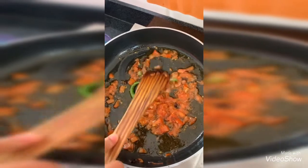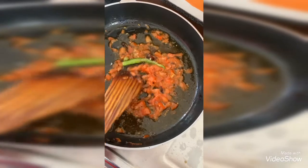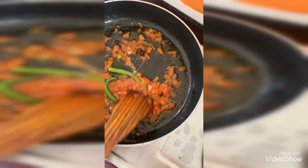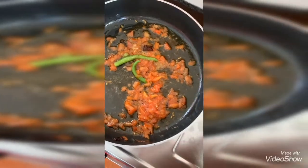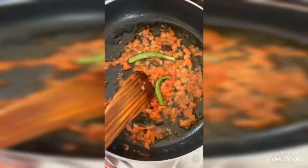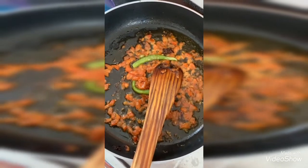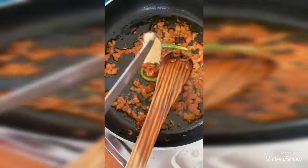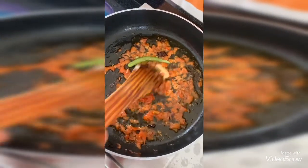The tomatoes will become still more mushy so that the gravy gets thicker. I am smashing with the ladle like this and frying again for 3 minutes, closing the lid. Now I am adding 1 tablespoon of ginger garlic paste into it and frying it for 1 minute.